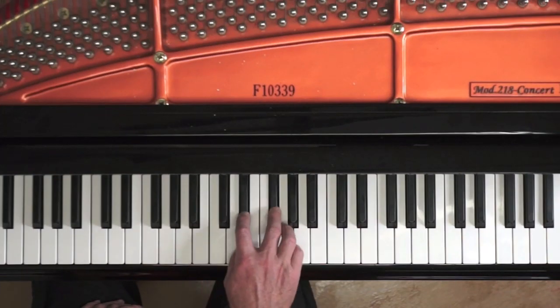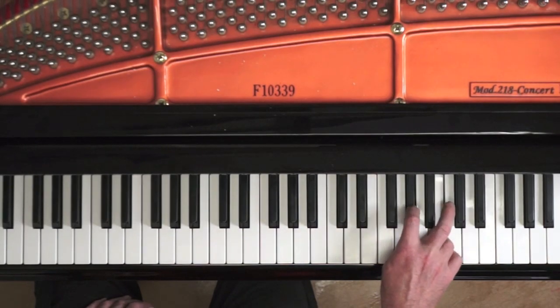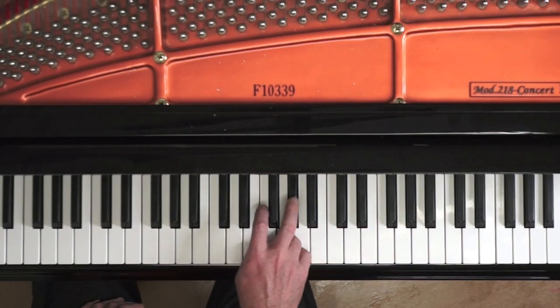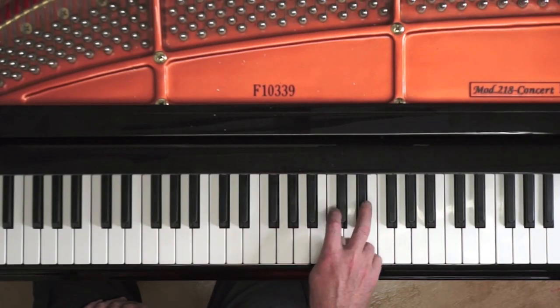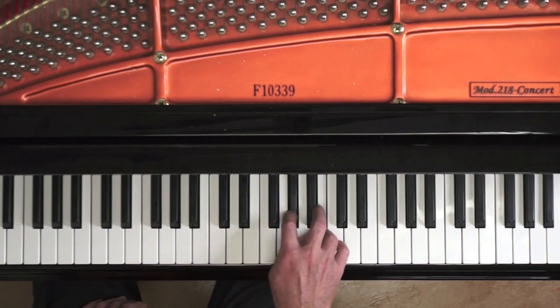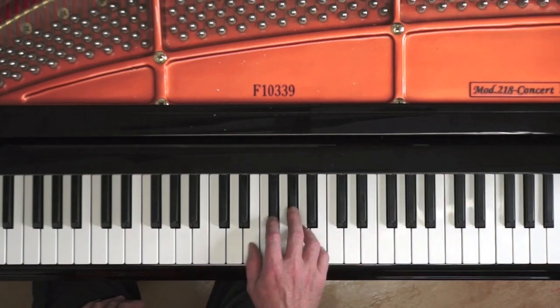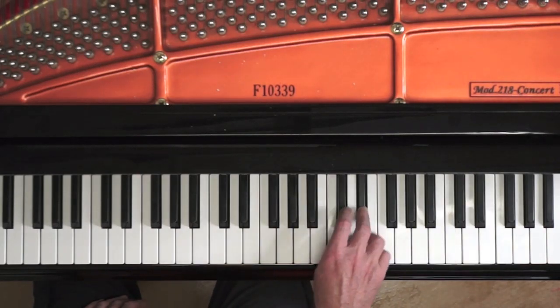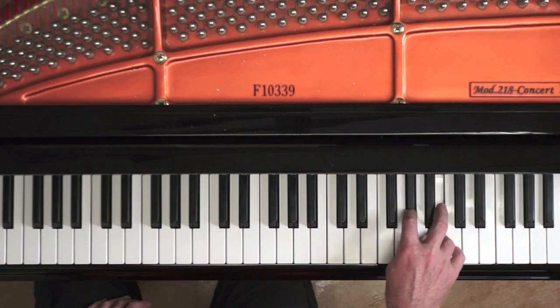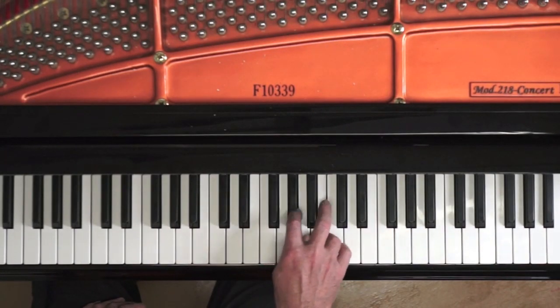The secret to playing rapid double third scales is to focus attention on the leading top fingers 3, 4 and 5, as in study 10-2. You can do this by voicing the top note of the third, to help you gain the ability to play the double third as if it were a single note chromatic scale. Here I'm giving a little more weight to the top note at a very moderate tempo.